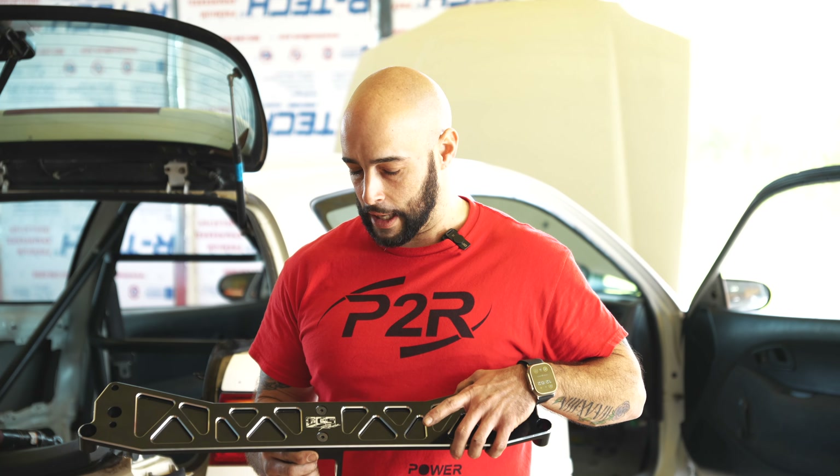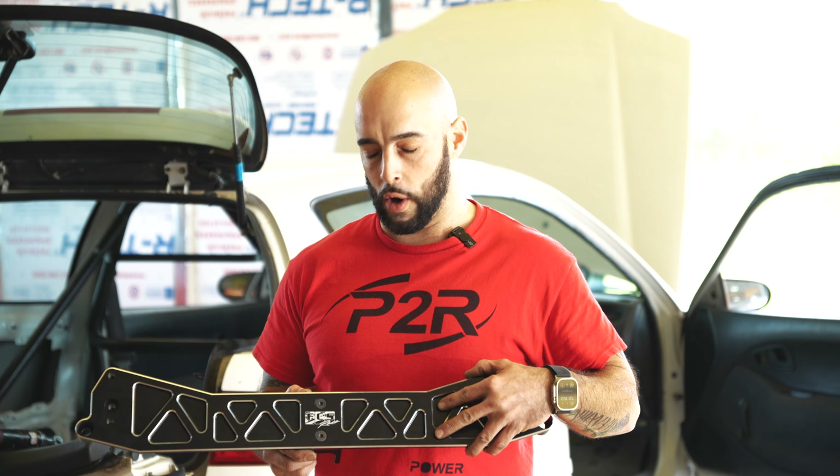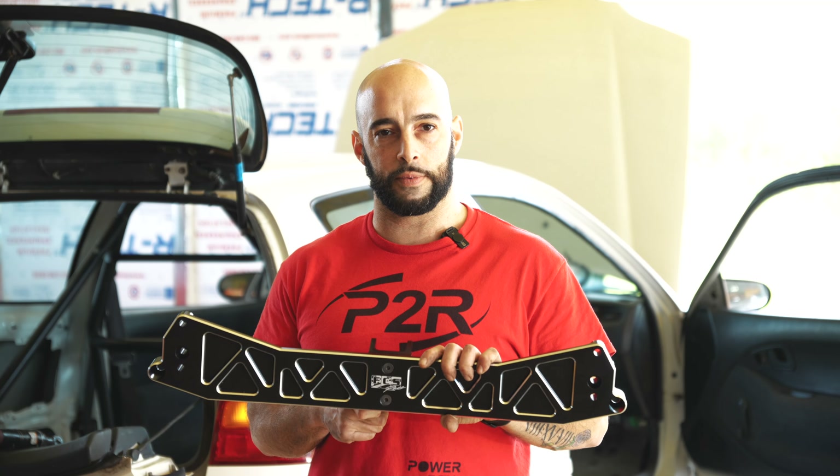I'm JP. I'm a CNC operator and builder here at P2R Racing. Today we have the EG and we're going to be going ahead and getting ready to mock up the rear diff plate, just so that way we can go ahead and make the notches in order to get the proper clearance so that everything passes through and mounts up the way it's supposed to.